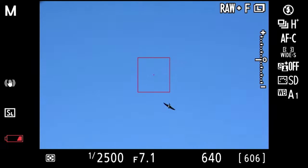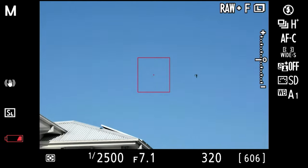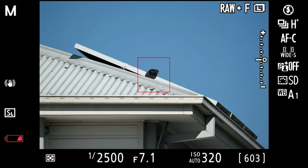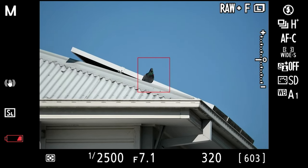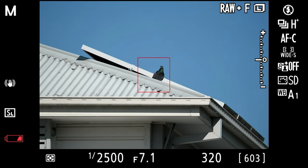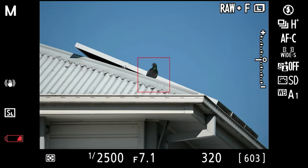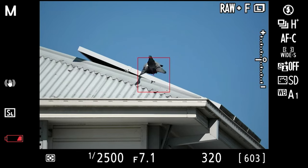For birds in flight I tend to stick with either the wide area small or wide area large focus modes. Here's an example using wide area small — I have my box trained on this pigeon on my neighbor's roof and I can tell it's getting ready to take flight. Using a higher shutter speed over two and a half thousand and keeping my bird in the box while keeping my back button focus pressed, I track the bird as it takes flight, and as you can see you've got to be pretty quick.